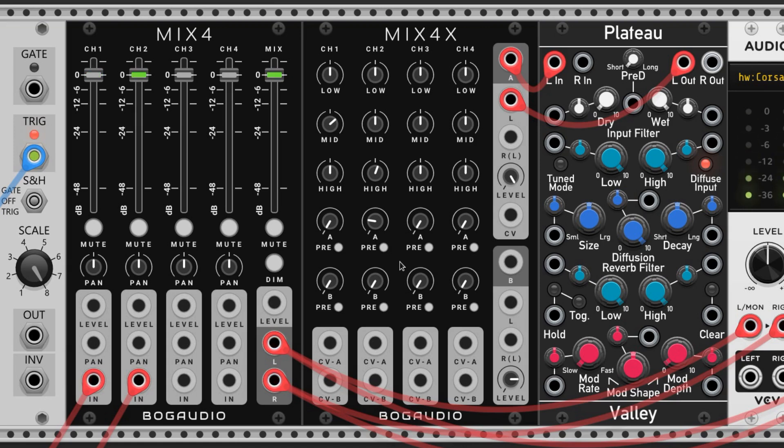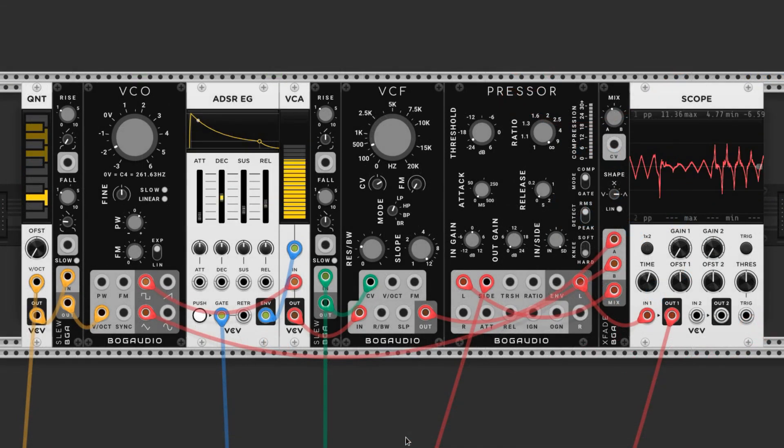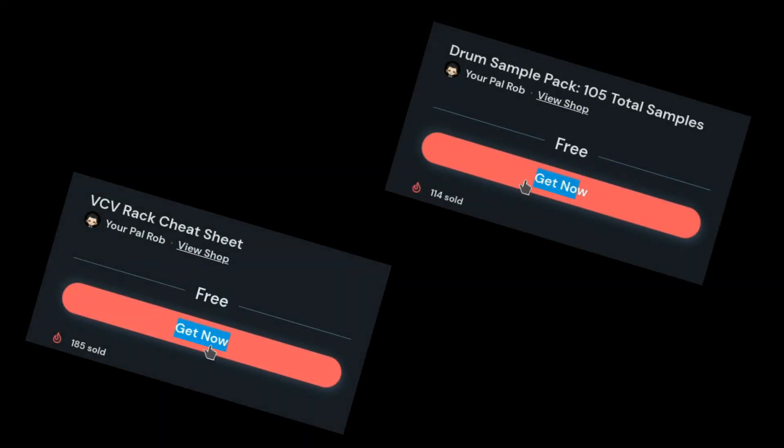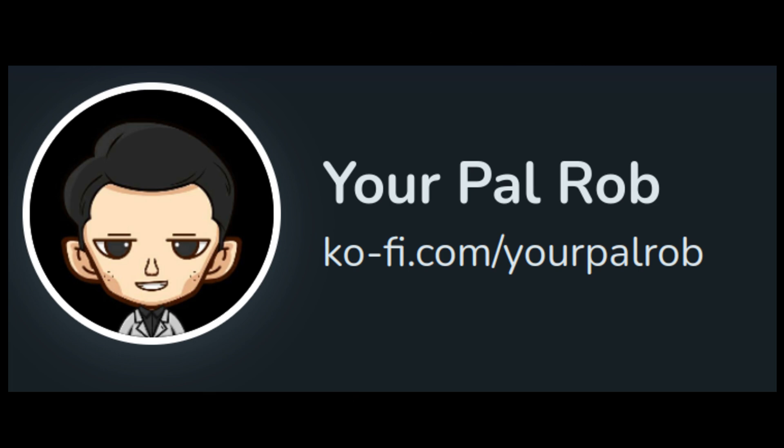Listen to that — that's a kit! We'll go over the bass in the next one, and it sounds like this. All of the content I make, including my sample packs and the VCVRack cheat sheet, are free, forever, for everyone, on my Ko-fi page.